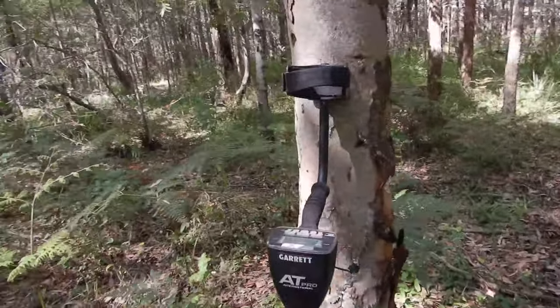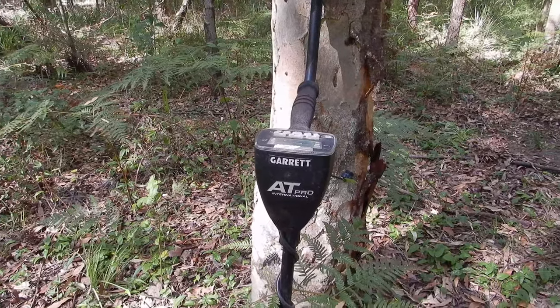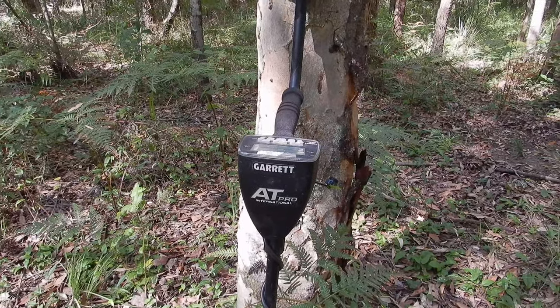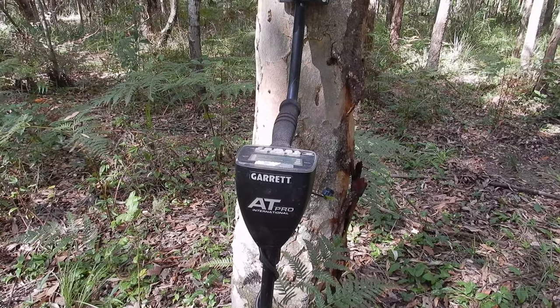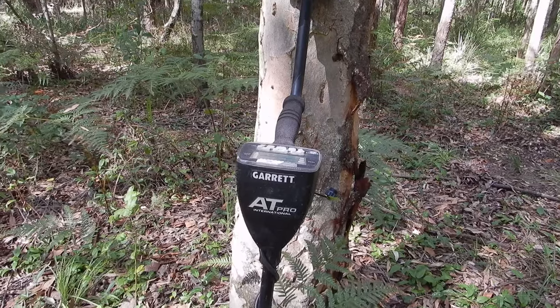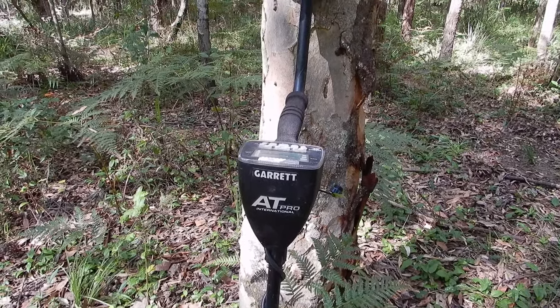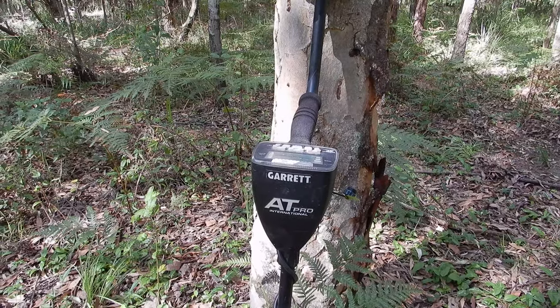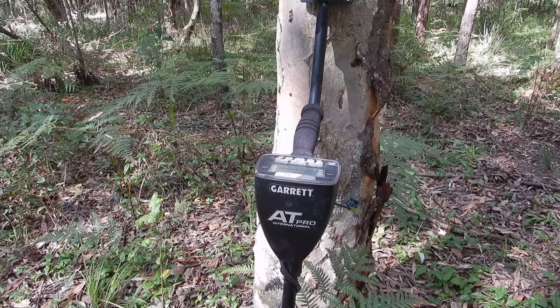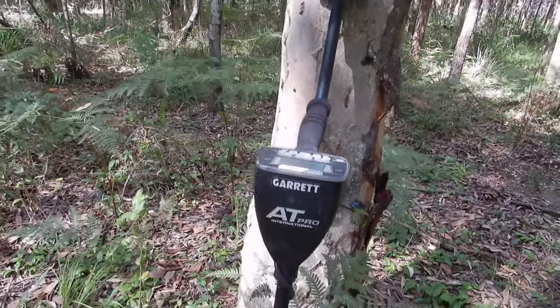What we're running here today is the AT Pro International — that's been around for quite a long time now as you all realise. Still one of the best switch-on-and-go professional-level relic hunting machines in the world. It's got effectively six modes — three different settings for two different modes. I use it in Pro mode, and it's all fully programmable so you can notch out however you like, whatever environment you're in.